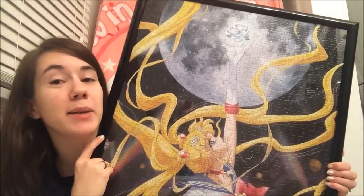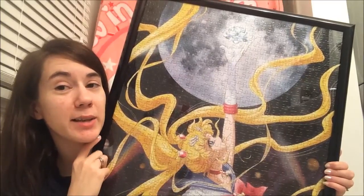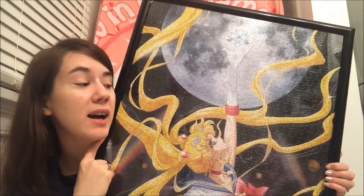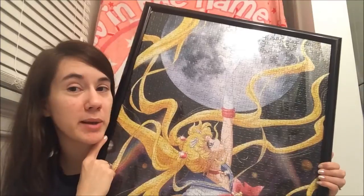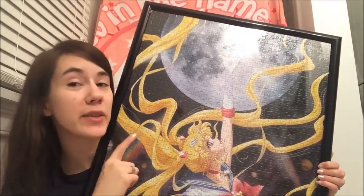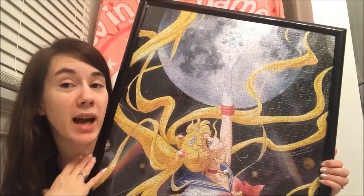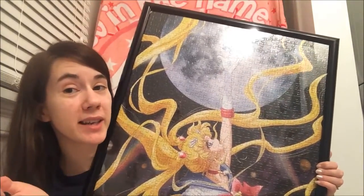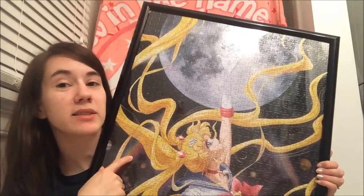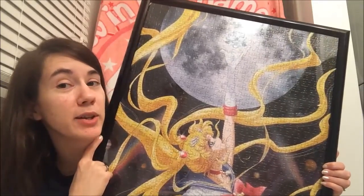If you can find it on AmiAmi or J-list — J-list is a little high too, but it's still cheaper than eBay. So if you can find it I do recommend getting it, especially if you love puzzles. I hope they make more of these. Also, another thing to think about: they are the exact same size as the GE Animation puzzle. So if you were collecting the GE Animation puzzles like I was and you're sad they're not making any more, at least not anytime soon, get these ones. It's a really nice alternative while you're waiting, and I really like the pieces on this one versus the GE Animation ones — I thought these ones were much better.